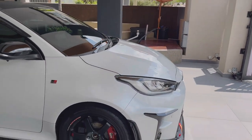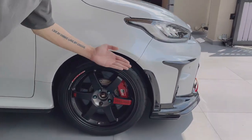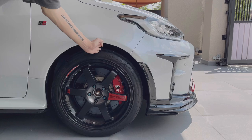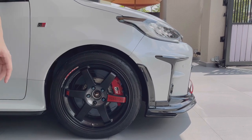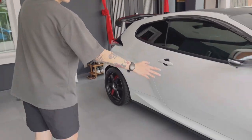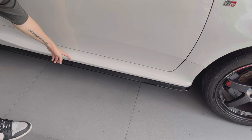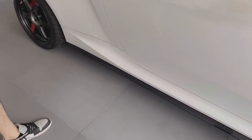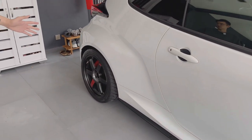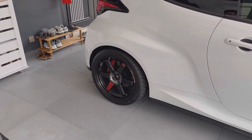For suspension, this car is running a set of HKS — if I'm not wrong, Hyper Max 4 coilovers. Look at the ride height: very functional with about four fingers of clearance. This owner builds his cars dysfunction over form, but it still looks cool. For people like us we'd want it a bit lower. The side skirt is a TRD piece as well — an add-on to the original GR side skirt. On the rear, it's the same wheel setup with no stagger.